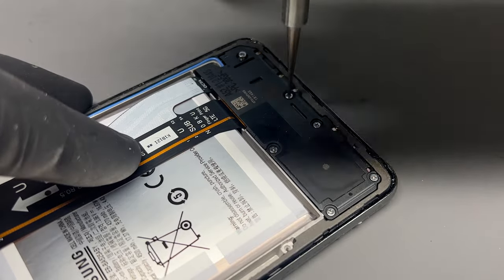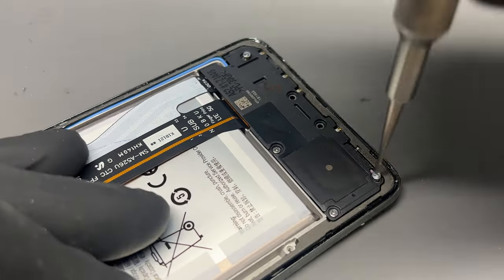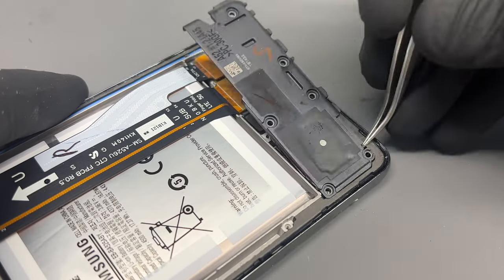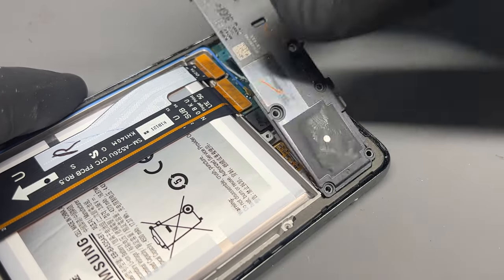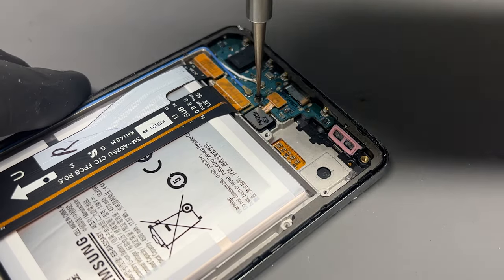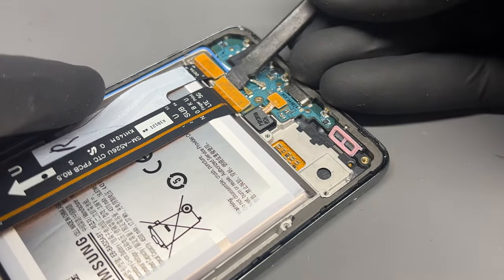Moving on to the bottom of the device, there are six Phillips head screws. Remove those to release the loudspeaker and charge port cover. Like the main board, there's one screw holding this down — remove that, then disconnect the charge flex and the display connector.